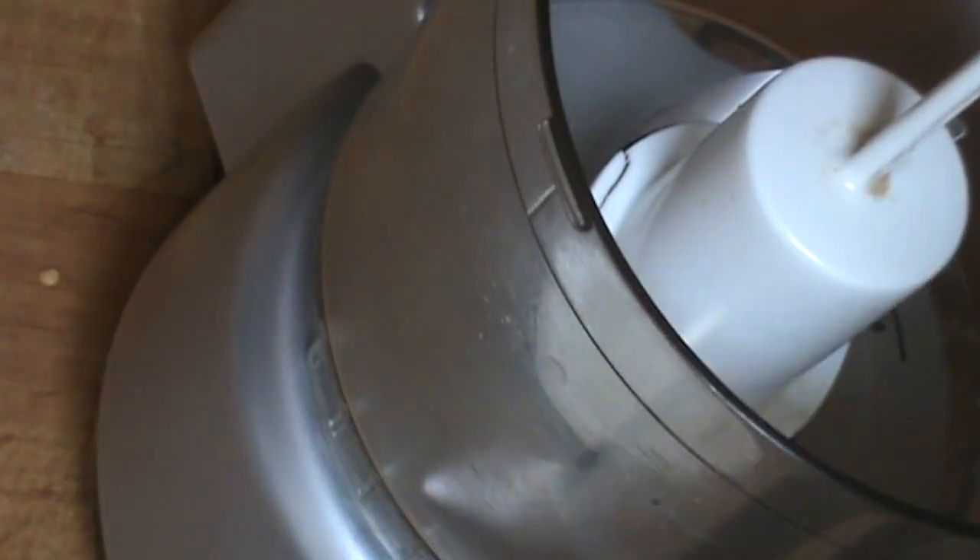I got a food processor. I'm going to put my toasted chili flakes in there. Fifteen seconds and now you can see it's much much finer. It's got a nice aroma going on and it's going to come out of my shaker a little bit better.